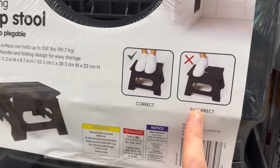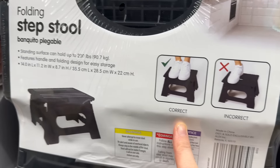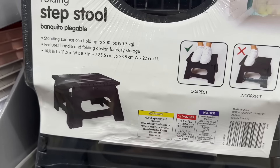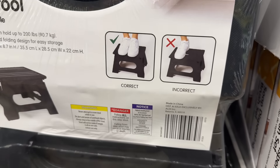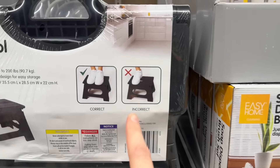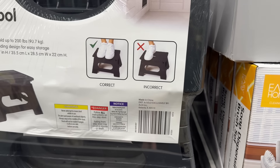This is a folding step stool — the standing surface can hold up to 200 pounds. It features a handle and folding design for easy storage. You get it in black or gray, and you can use it in your kitchen, bathroom, wherever. $8.99 — but do not use it standing on just one foot. Use both feet for safety.